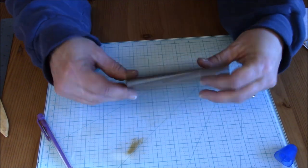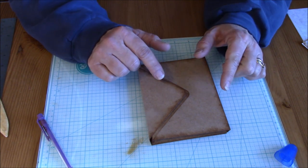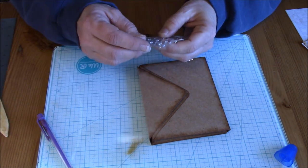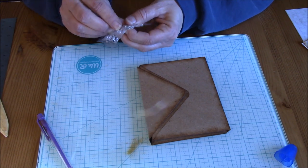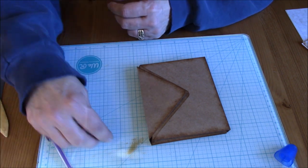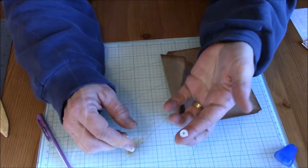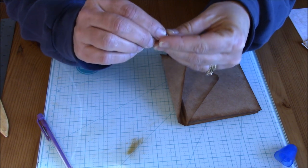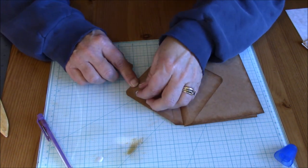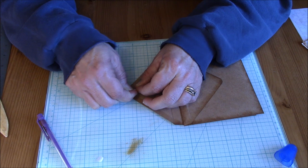So there — now it closes up all nice and neat. This is where you definitely want to decide what you're going to do for your closure before you put any papers on. I'm going to go ahead and use the magnets again because I do like how that works out. So I go ahead and get my magnets, let them attach themselves together, and I'll peel off the backing of one side and put it down on that flap. These are self-adhesive, and once you push it down it's pretty secure.